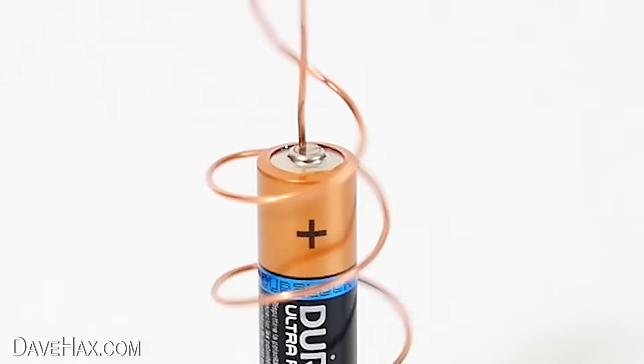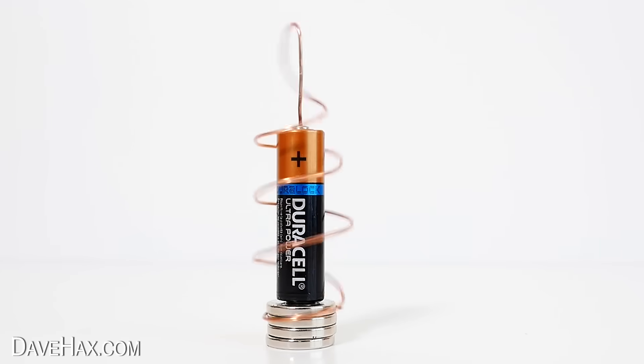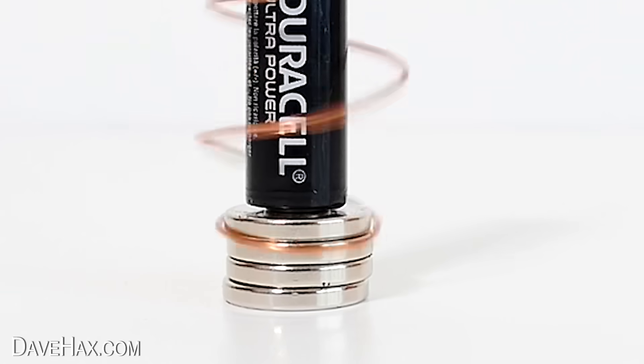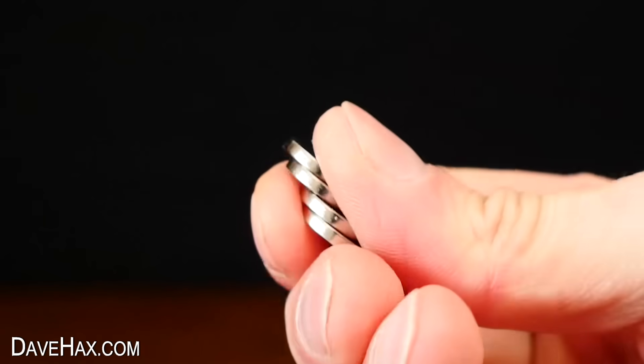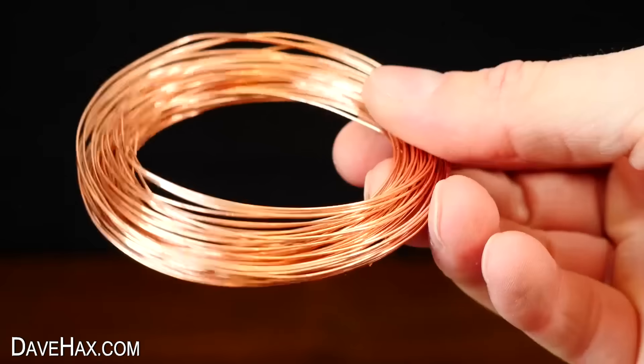For the next one, I'm going to show you how to make a really simple homopolar electric motor. It's really easy to make. All you need is an AA battery, circular magnets, and some copper wire.